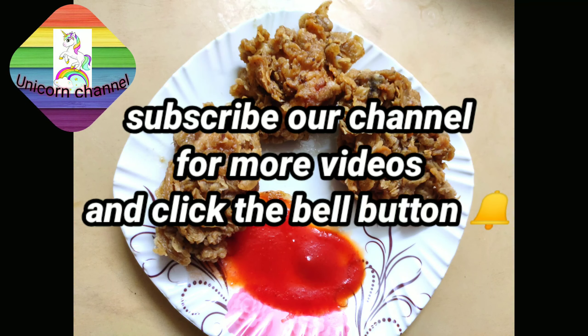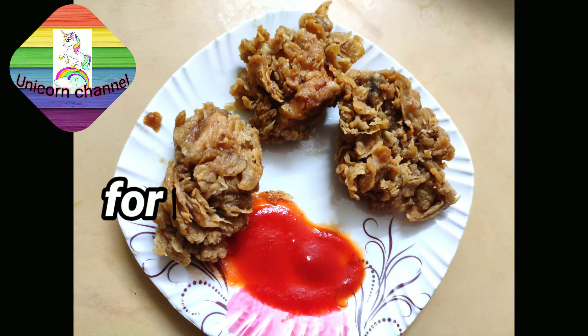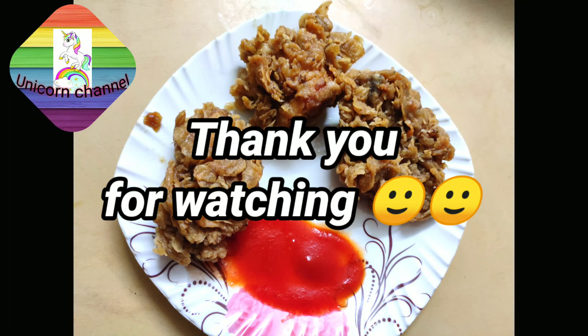If you like this video, please like, share, subscribe and comment. Thank you for watching.